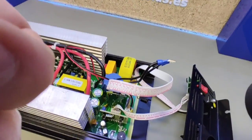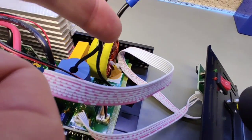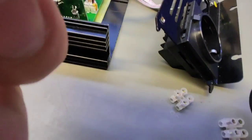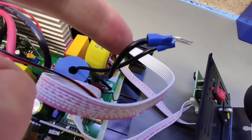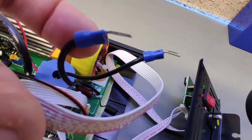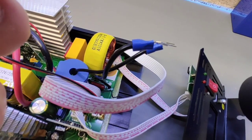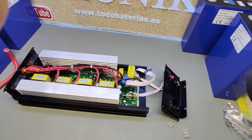Pero los que no me dan son estos dos de corriente de 230 voltios. Por lo que voy a ponerle unas bornitas de estas pequeñitas y voy a alargarle un poquito el cable. Ya que en este extremo el voltaje es de 230 voltios, así que no hay ningún problema en ponerle bornas.